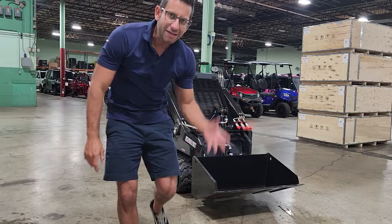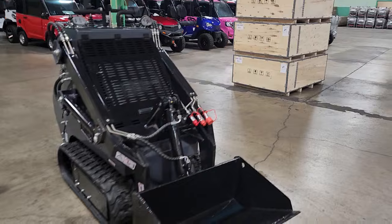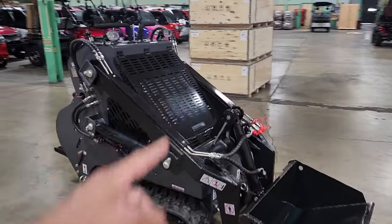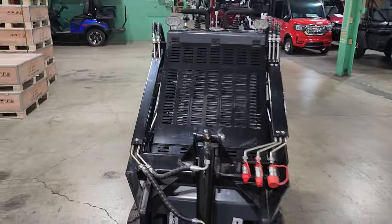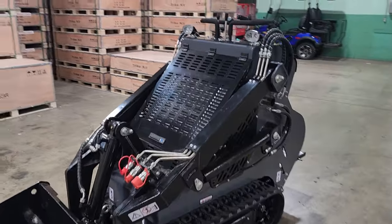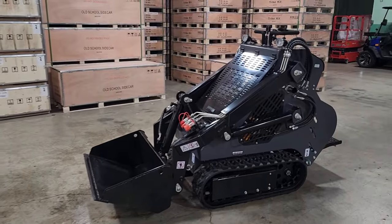Check that out. If you guys are looking for a real nice unit right here, the Mini Skid Steer Tough Lift, this is going to get you going. Got really aggressive tracks on it, and you can add auxiliary right here — you can add an auger, different bits, hammers, different things. Go ahead and call us today for wholesale, 866-606-3991. We'll get yours shipped today.